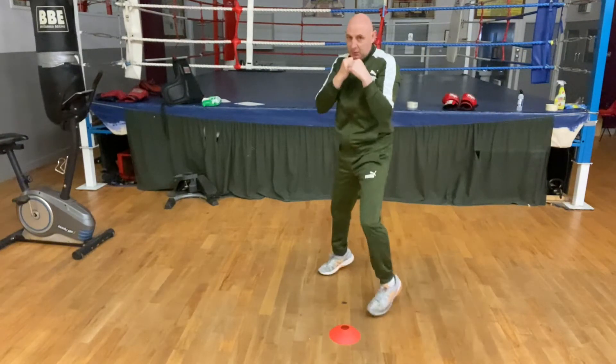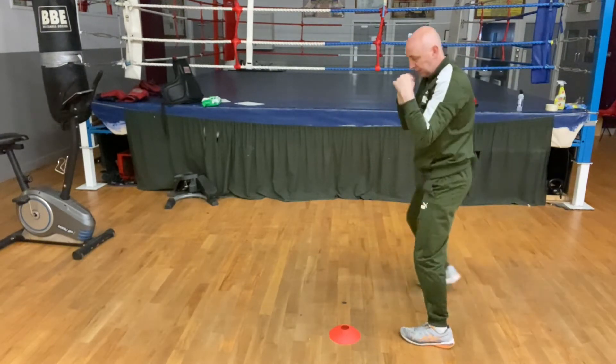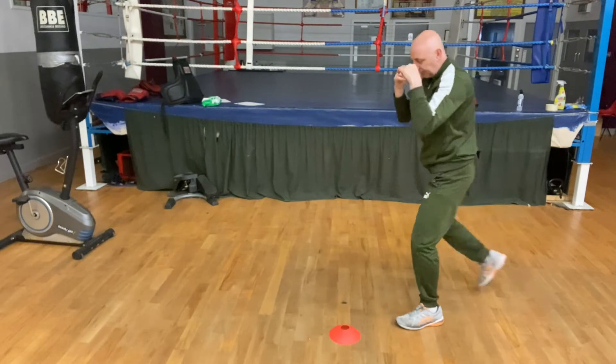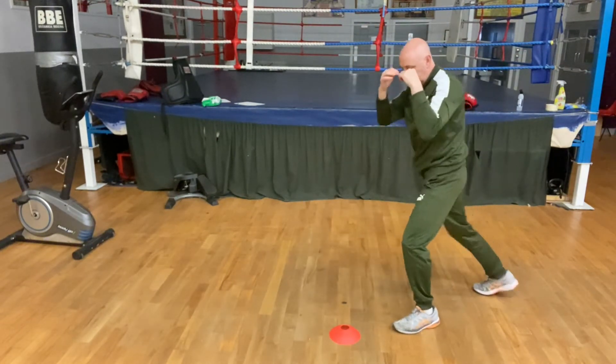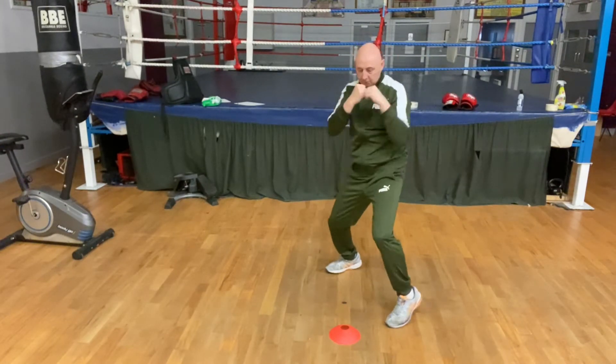Now we're sidestepping to the lathe side with the back foot. Jab, backhand, jab. Jab, backhand, sidestep, jab. Jab, sidestep, back foot is moving across.